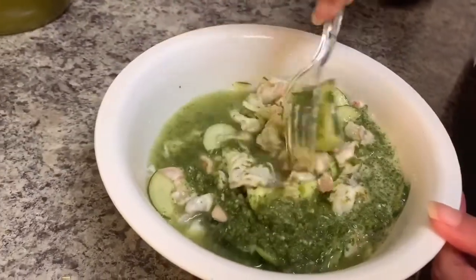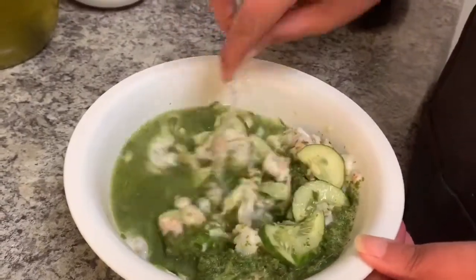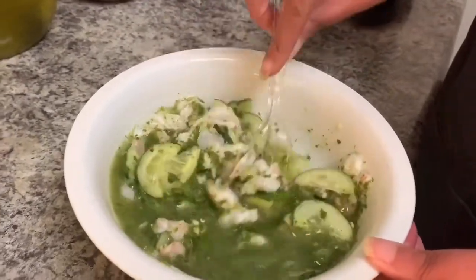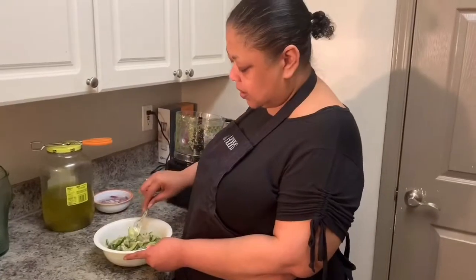As you can see, the shrimp is cooked — just like when you boil them, they change color and turn pink. All we need to do is let this sit for about another five minutes so all the flavors can come together, and then we will serve some up for you.